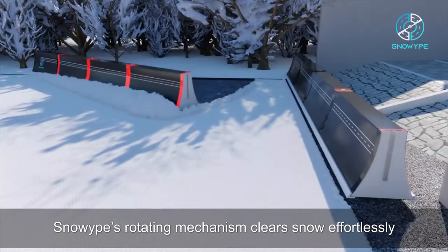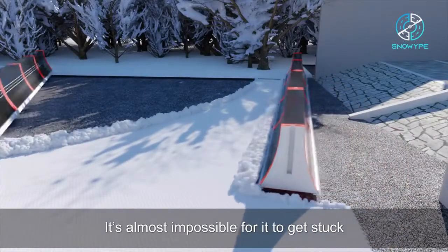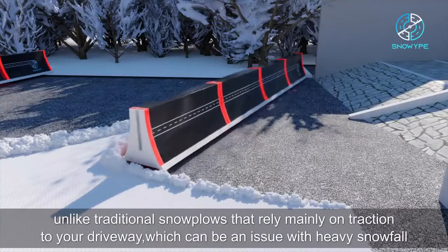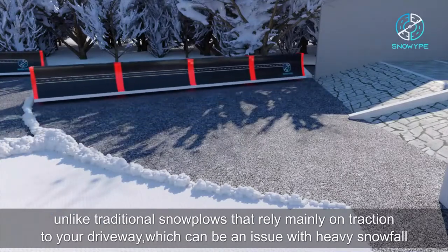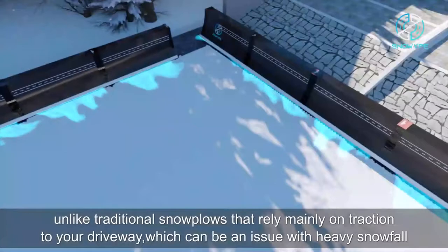Snow Wipe's rotating mechanism clears snow effortlessly. It's almost impossible for it to get stuck, unlike traditional snow plows that rely mainly on traction to your driveway, which can be an issue with heavy snowfall.